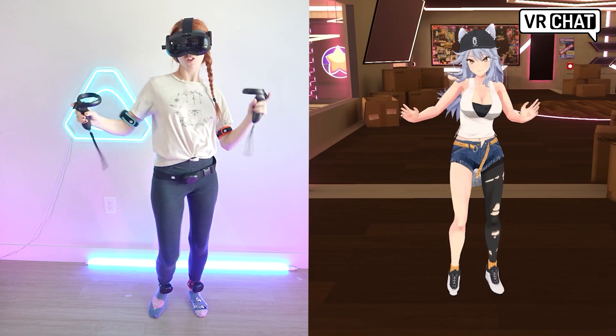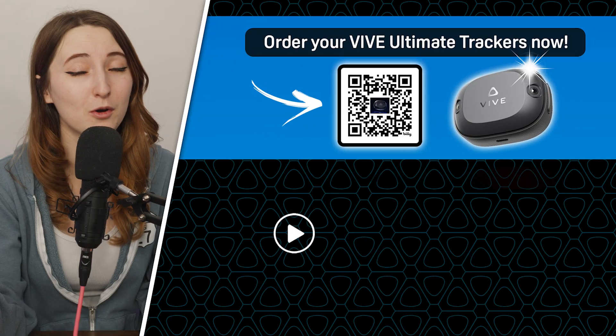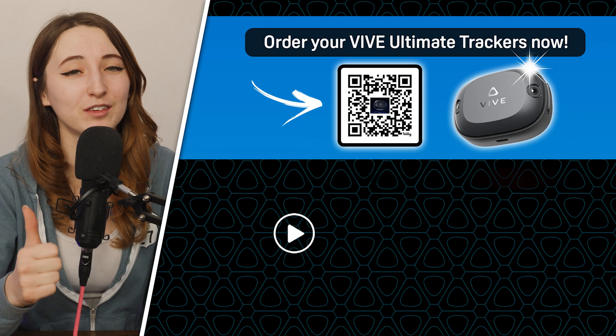You should now have access to your Index Controllers and be able to hop into whatever game you wanted to play. You can continue building out your setup by getting the Vive Ultimate Trackers. If you want to learn more about full-body tracking, check out the next video.